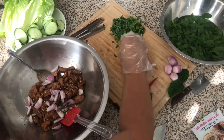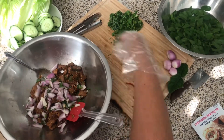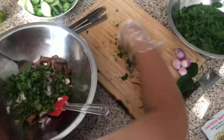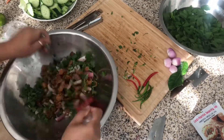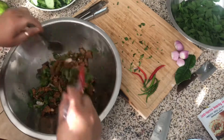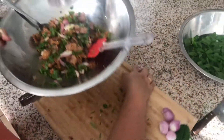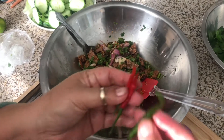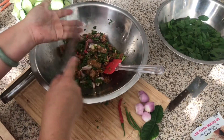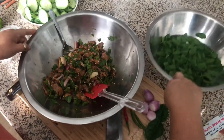Shallots, lime leaves, sliced galangal, green onion, cilantro — mix this together. And some fresh chilis, and some mint.